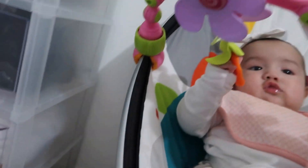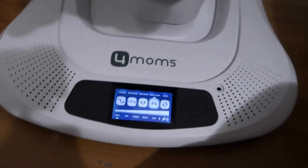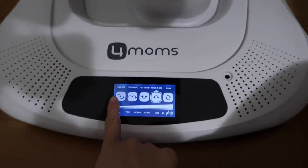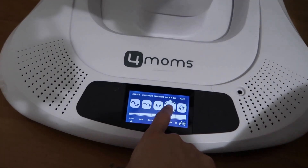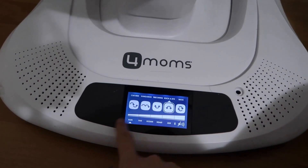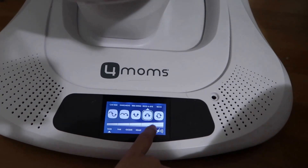First I'm gonna show you guys how it works. This is a 2015–16 edition, I believe. This side controls the motion — you have the car ride, the kangaroo, the tree swing, the rockabye, and the wave. The other side controls the sound, and this side also controls the speed — it has five speeds.